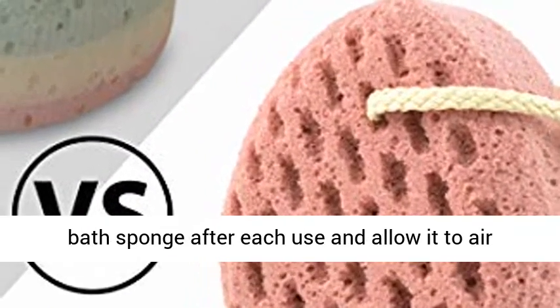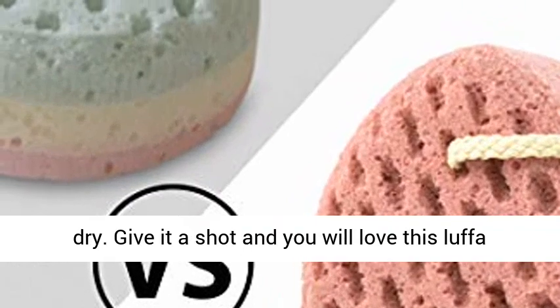Easy to clean. We suggest you wash the bath sponge after each use and allow it to air dry.